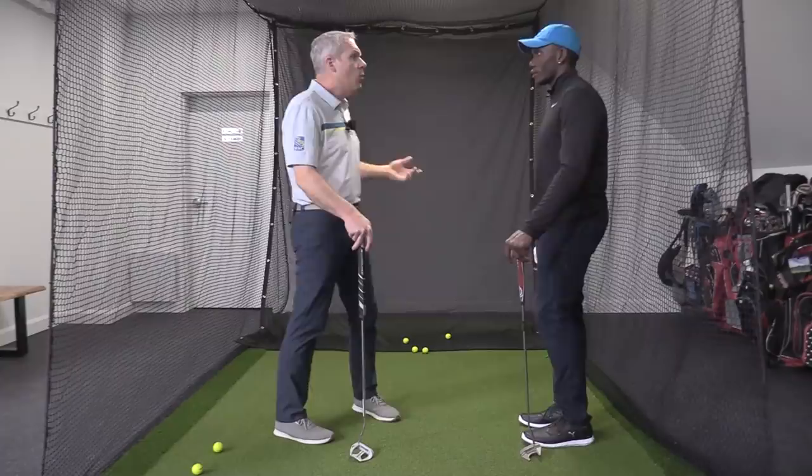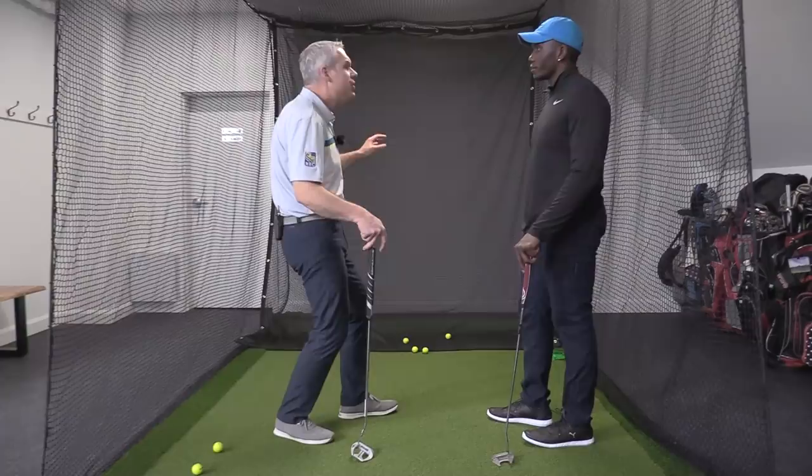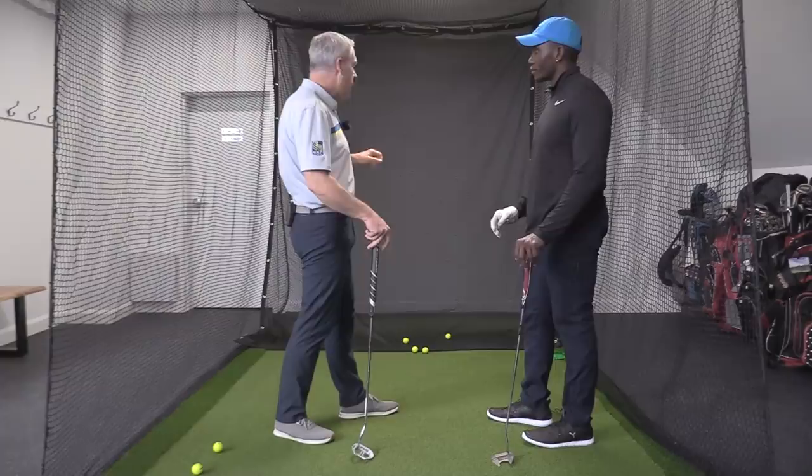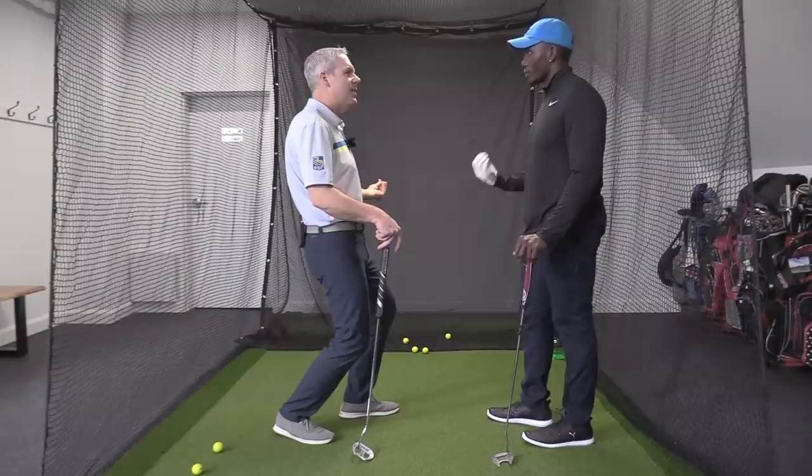Because today we're dealing with flag sticks — they just changed the rules so you can leave the flag stick in. So how gently do you want to nudge the flag stick? That gives you a good picture. On an uphill putt, you want to see it hit the flag stick with a nice little pop, and on a tricky downhill hole, you want to see it just tip and follow the flag stick and the side of the hole into the bottom.